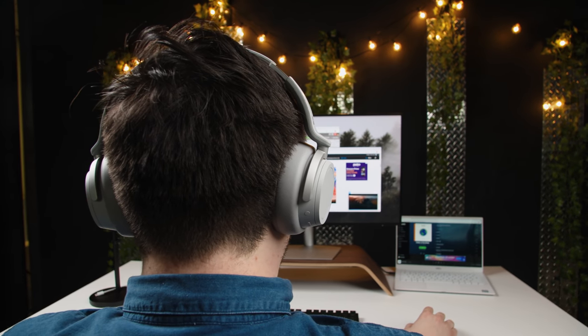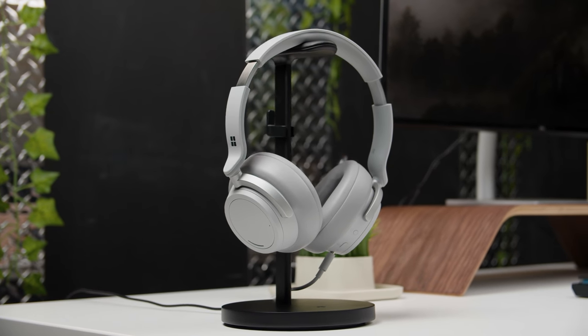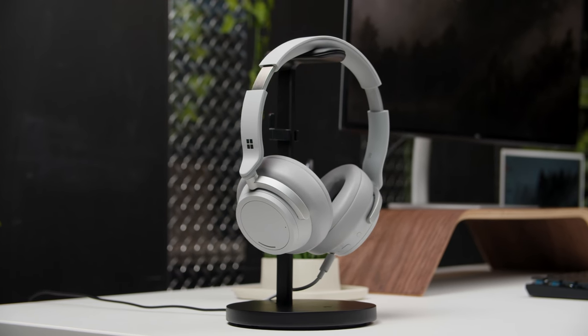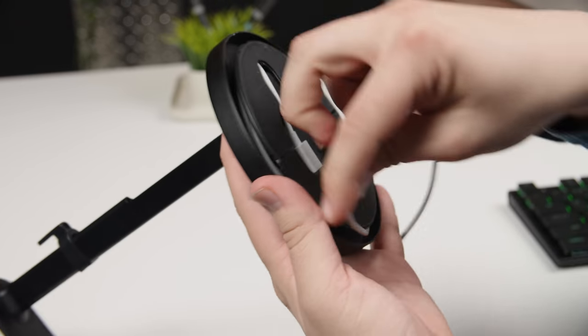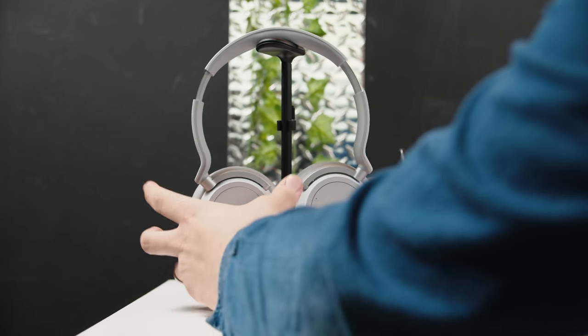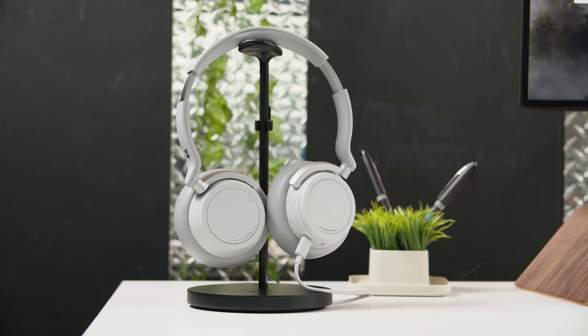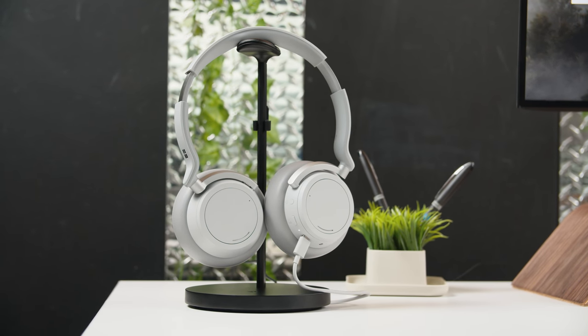I do wish the battery life lasted a little bit longer, but we have a solution for that. We've got these headphones hanging on the Fermata Headphone Stand from 12 South — a simple, nice-looking, well-built little stand. It came with a short micro USB cable, but our Surface Headphones use USB-C. Using the little cable routing system along the base and up the stand provides power to the Surface Headphones. It's great because you'll never forget to charge them — whenever they're on the stand, they're plugged in and charging.